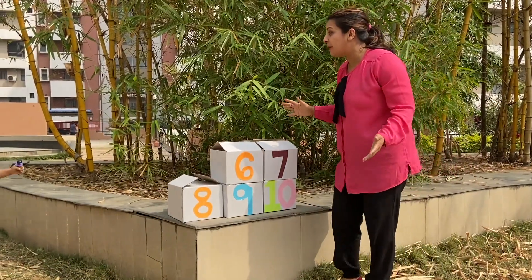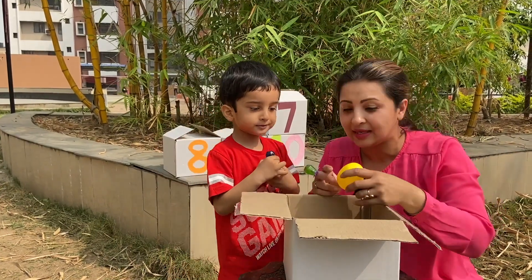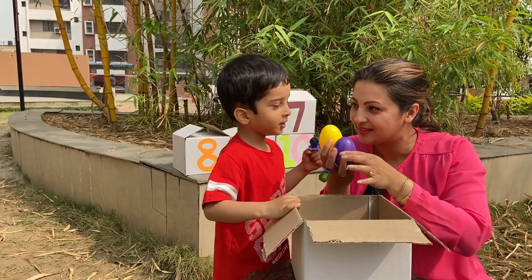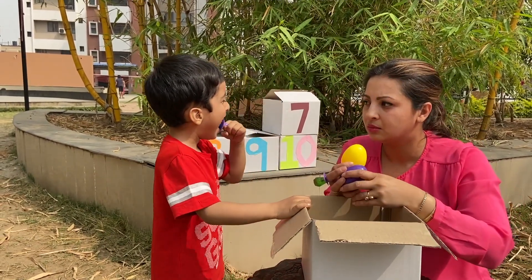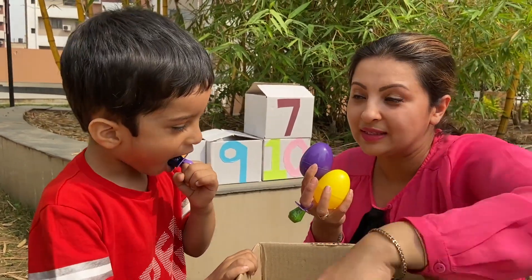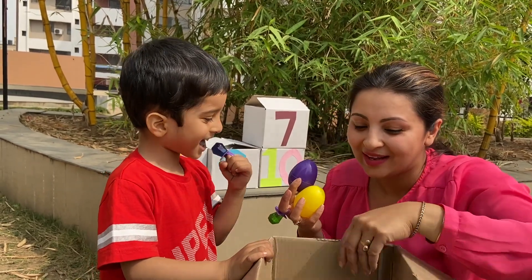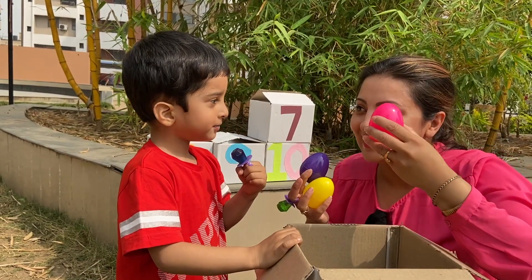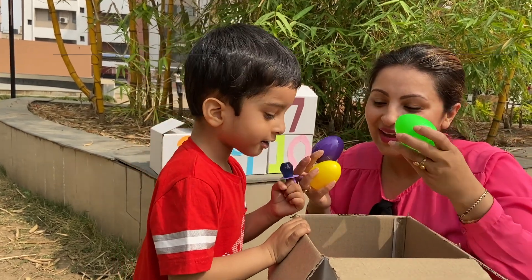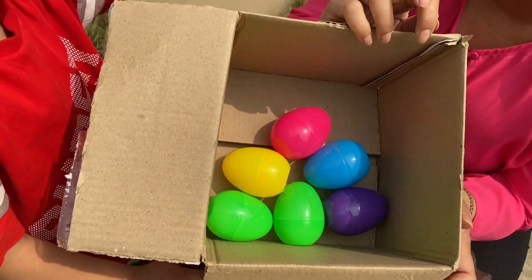After five comes six! Six beautiful eggs. What color is this? Yellow! What color is this? Pink! Purple! Blue! Pink! And this again — pink! So we have six eggs. Cheers!